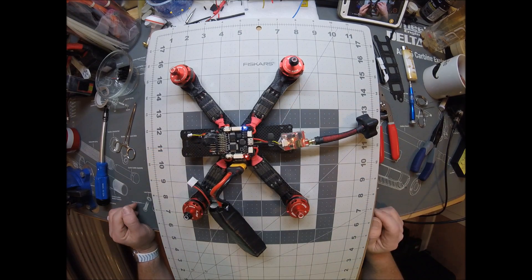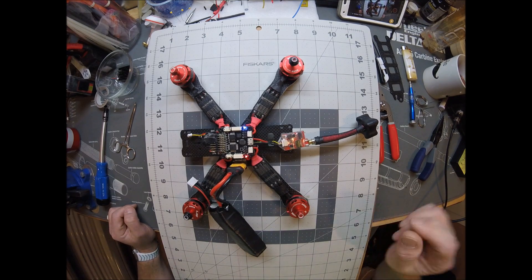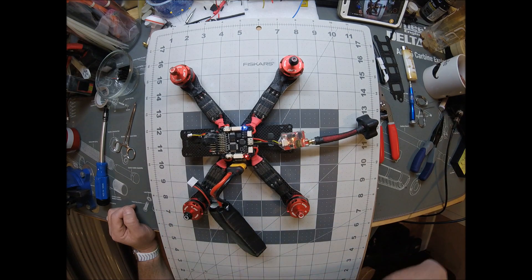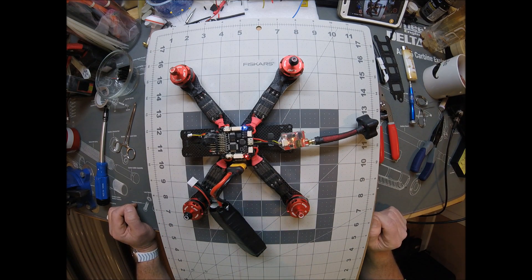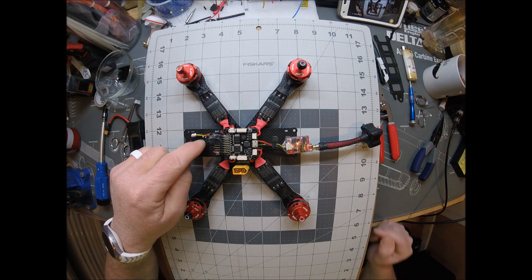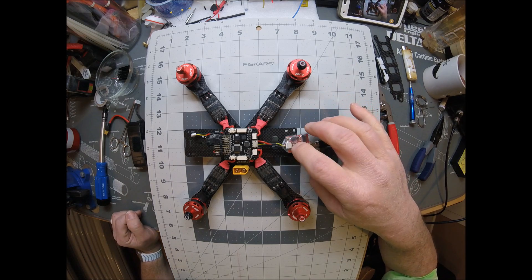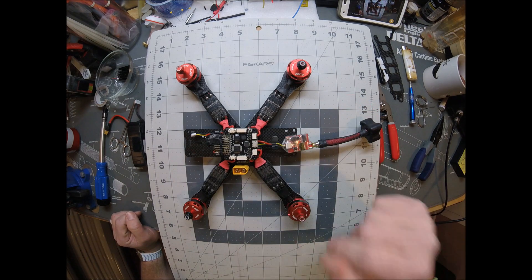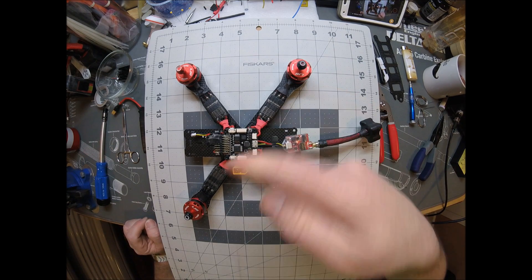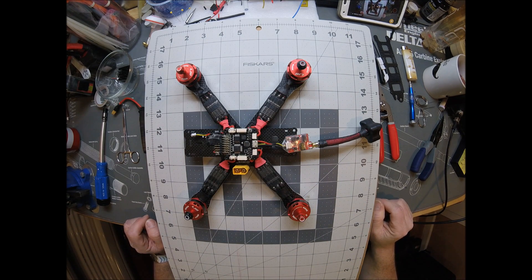Everything's working, everything looks to be working okay. I'm not getting any humming out of it, no white smoke off anything. Sounds good, looks good. Let's go ahead and unplug it, and we are ready to install our camera. After that, I'm going to go ahead and strap this down, install our camera, install our receiver for our Taranis, and then put our columns and the top, and then we'll be ready to test.